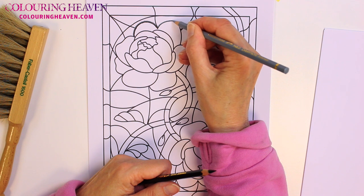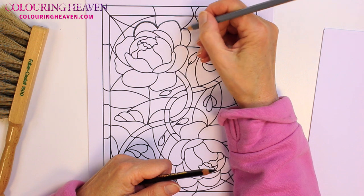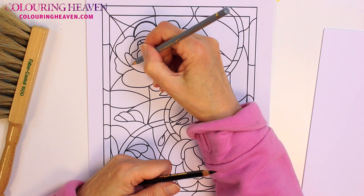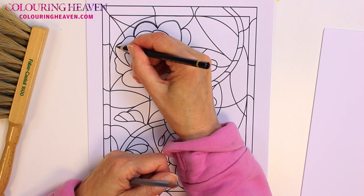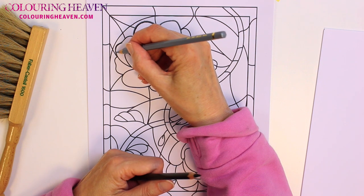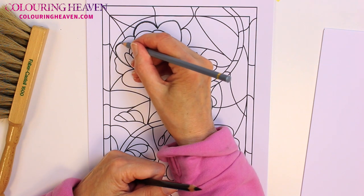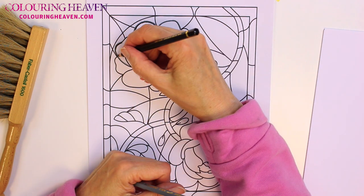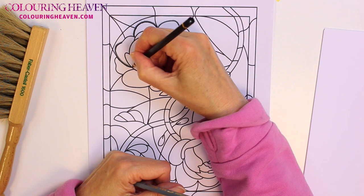Where the lead is curving away from the light — for example here — that bit is away from the light, so it's going to be black. Then it turns towards the light, so this section is going to be grey. And likewise, this bit here is facing the light, so it's going to be grey. As it curves round, it's going to become black.